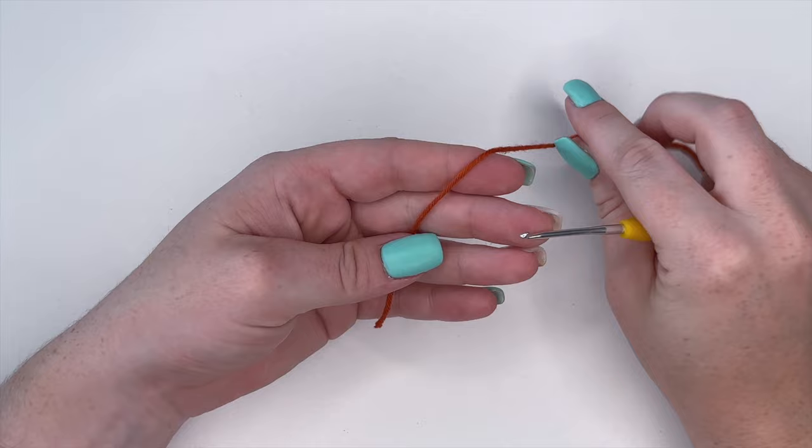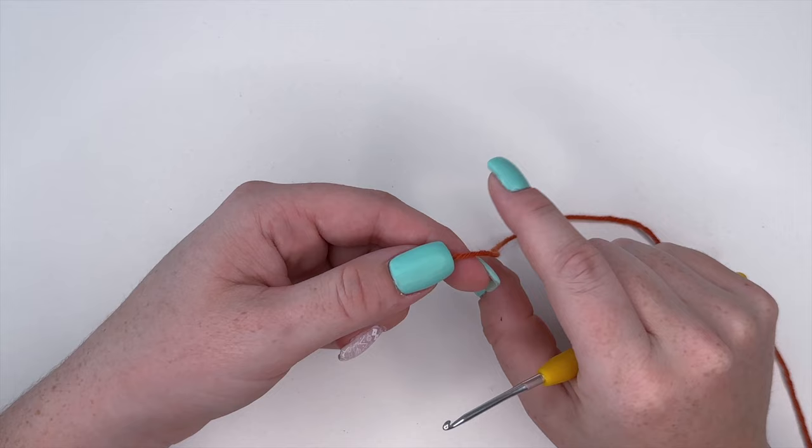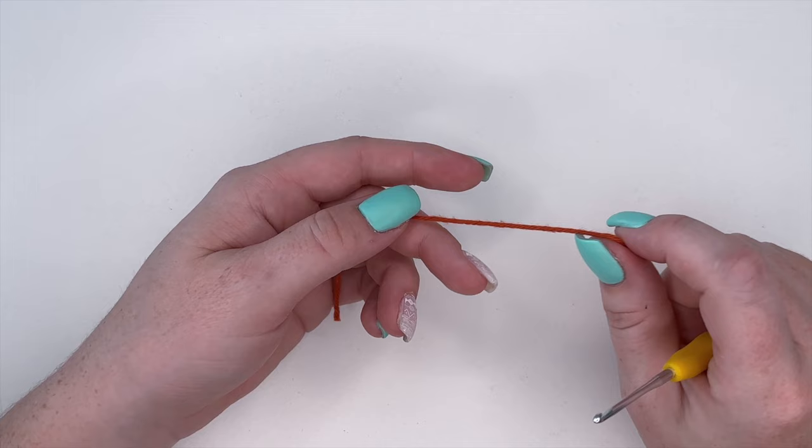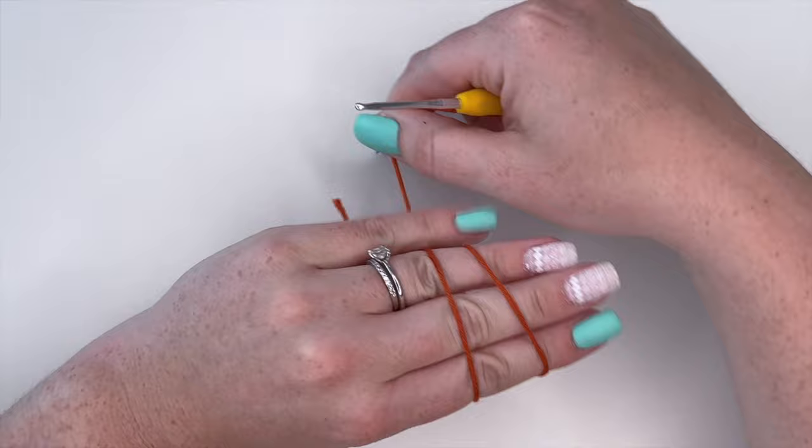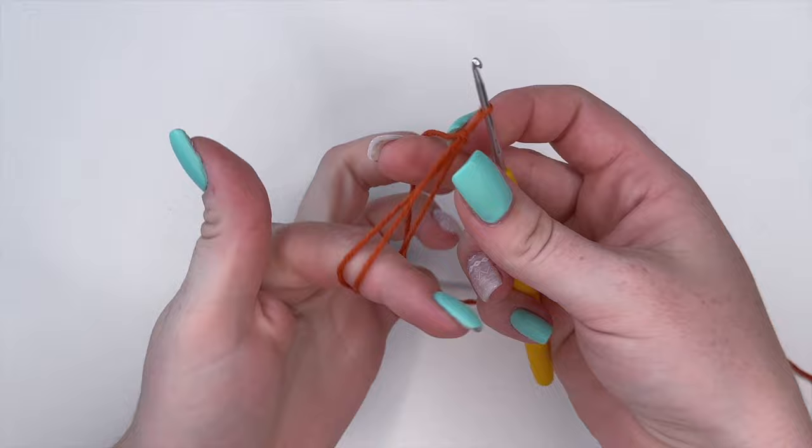The very first bookmark we're going to make is the heart bookmark. I do have a more in-depth tutorial on how to create a crochet heart — I'll link it here — but otherwise I'm just going to do a quick demonstration. The very first thing we're going to do is create a magic ring, and all of our stitches are going to go inside the magic ring.